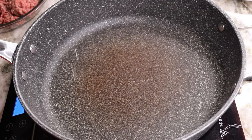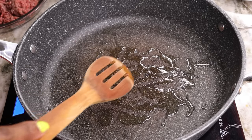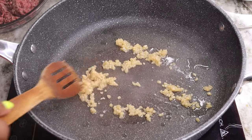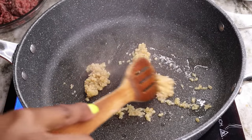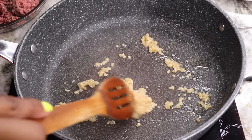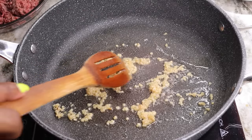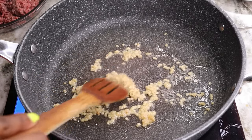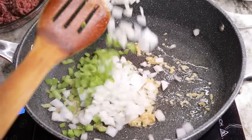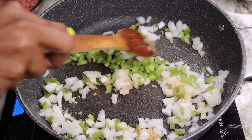Moving on, I am going to start by cooking my minced garlic. I forgot to mention, you will need about 1 tablespoon of olive oil to cook your garlic, your onion, and your bell peppers. As soon as my garlic started to fragrance, I am going to add in the onion as well as the bell peppers. We're going to sauté them for about 2 to 3 minutes until they're nice and tender.